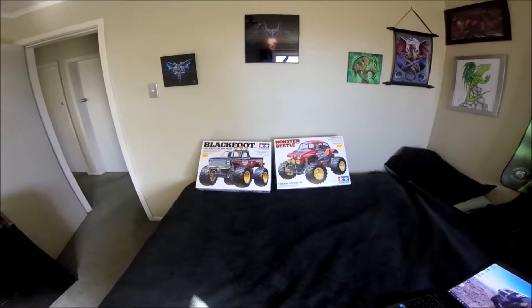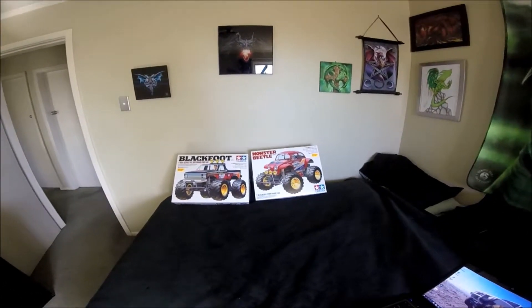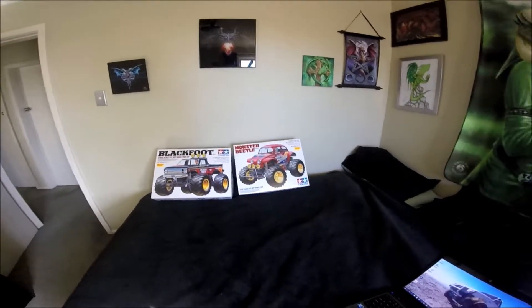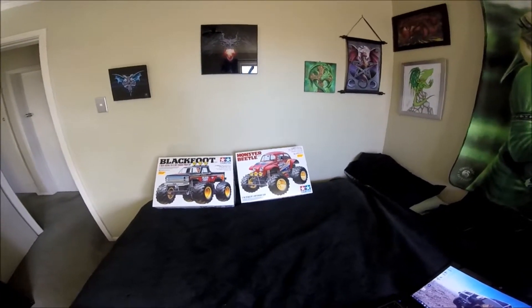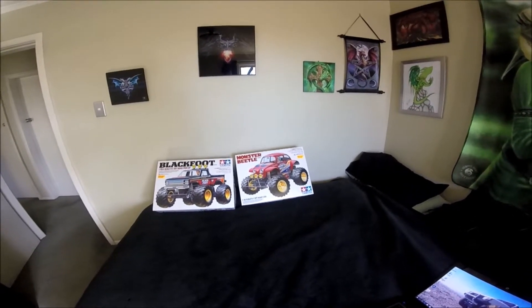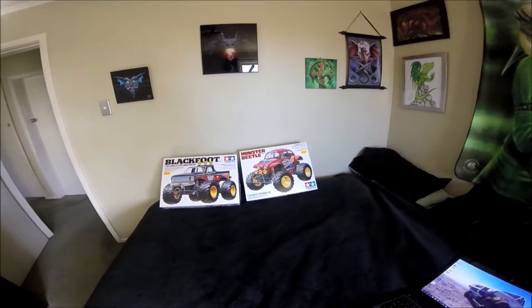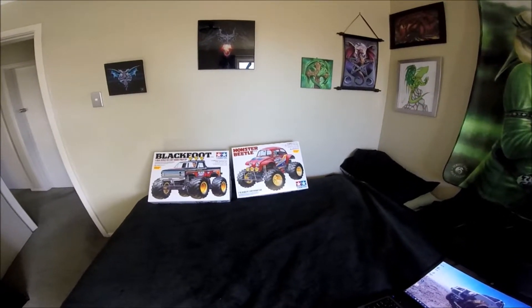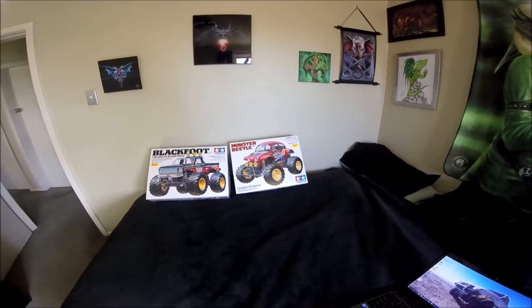Now Monster Beetle will be doing box art even though they don't like box art. I've just been offered an original one so I can always keep that one box art I suppose, and do a custom one on this. I'm going to be doing MIP diff in that, standard ESC, standard motor, waterproofing it, and that's pretty much it. I build them, I buy them to run, not sit on a shelf.